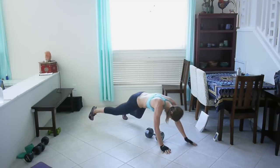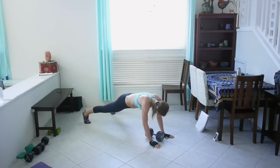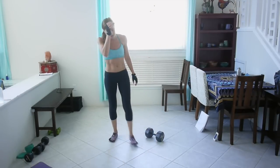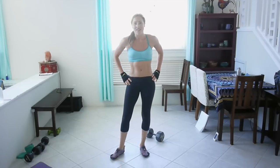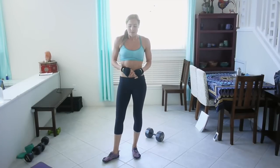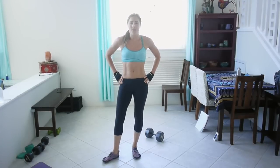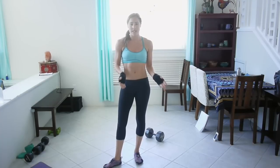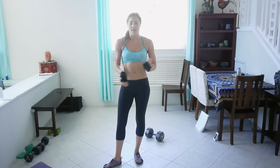Five seconds — great job! Alright guys, ten minutes of abs complete! I hope you enjoyed this workout. If you want more workouts like this, I do have a six-week program with 33 different videos — that's five new workouts a week for six weeks, plus three bonus. If you're interested, I'll put the information in the description. Otherwise, have a beautiful day, guys, and I'll see you next week!